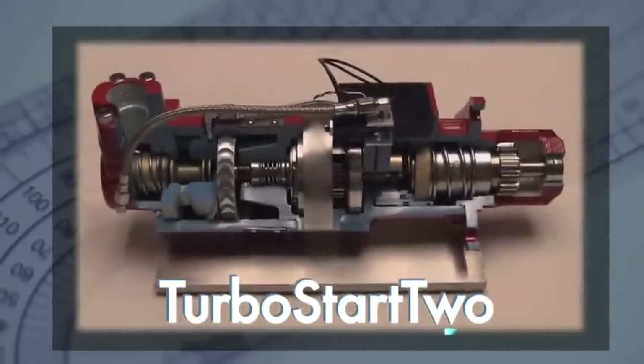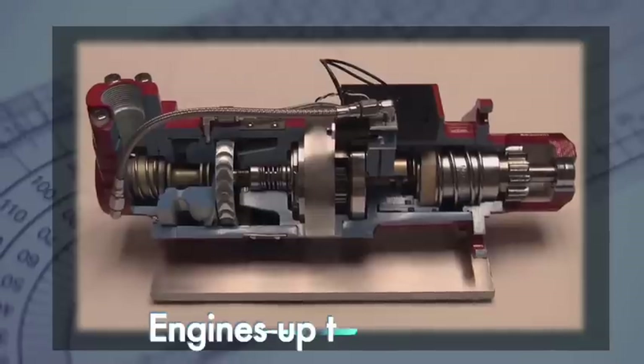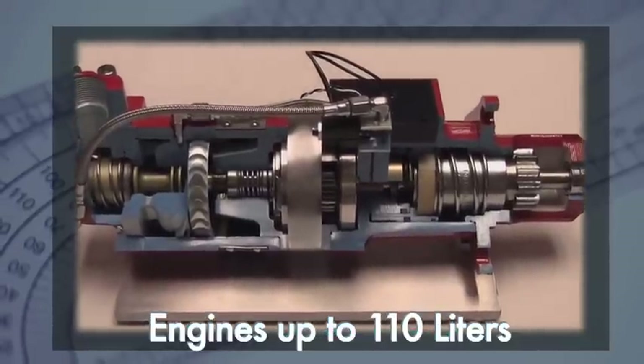Introducing the Turbo Start 2 Smart Starter, an integral start system for engines up to 110 liters.